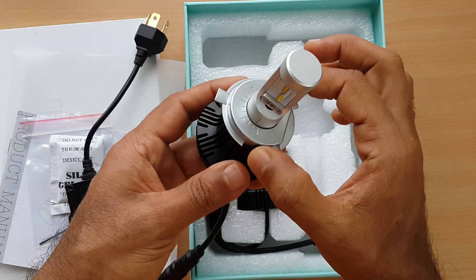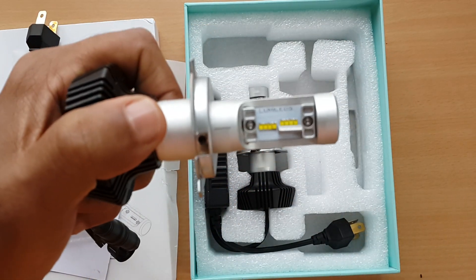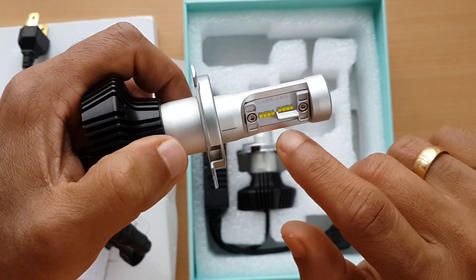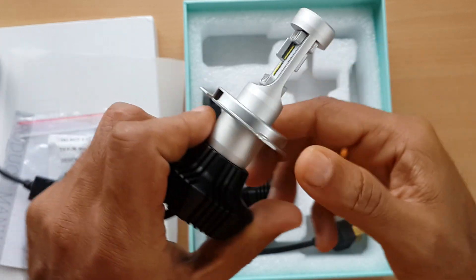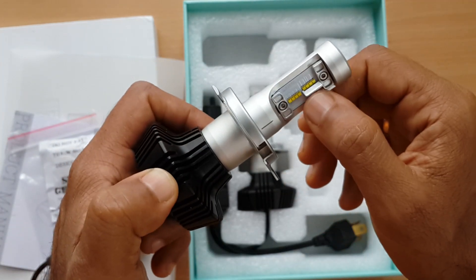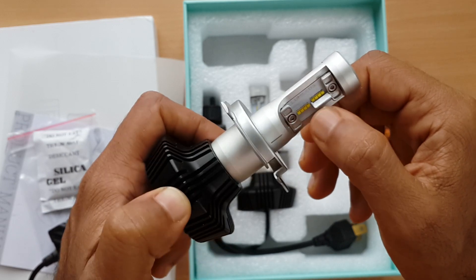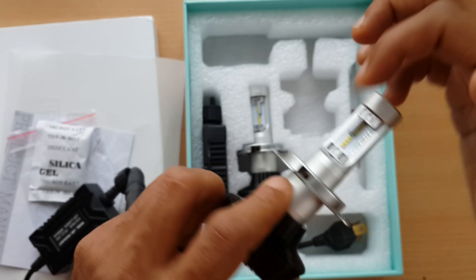Here is the H4 holder. These are the new type of LEDs with a new pattern design, to prevent glare and give a good cut-off on the low beam on both sides.